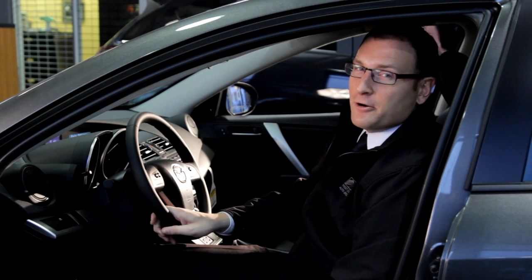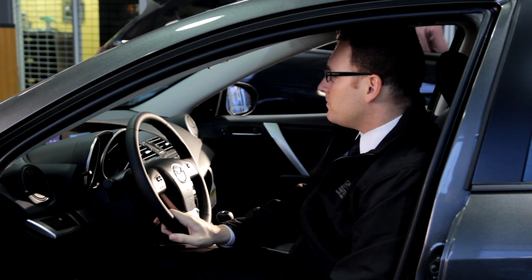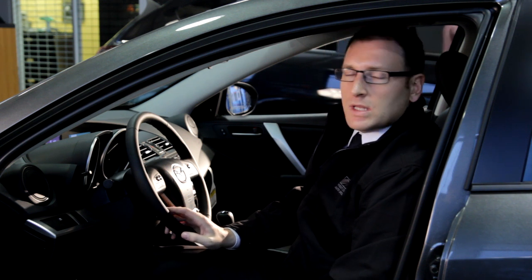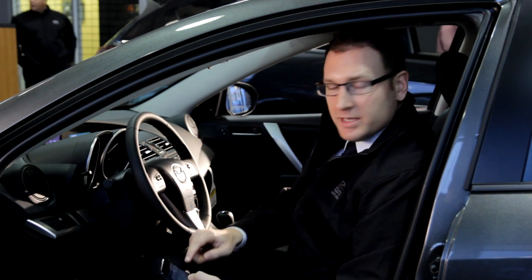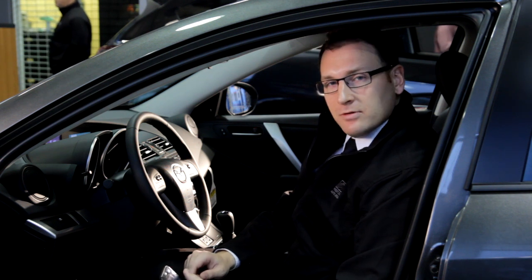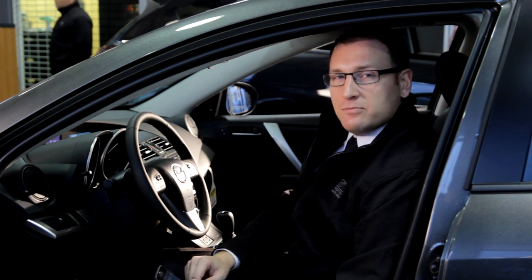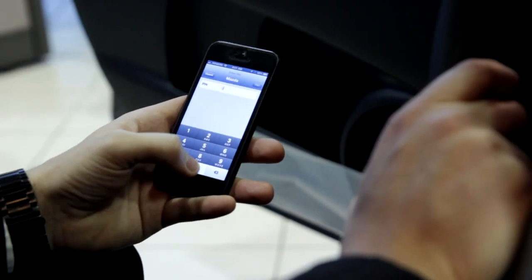Next, just say 'pair.' Pair. It gives you a number to plug into your phone. So just go into settings and then into Bluetooth — make sure your Bluetooth is turned on — and then put in the code, which in this case is 0000.